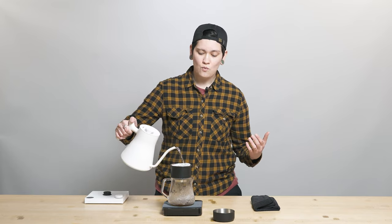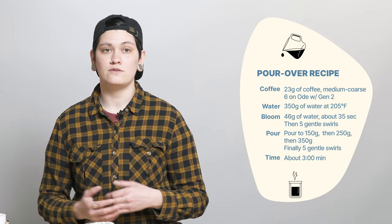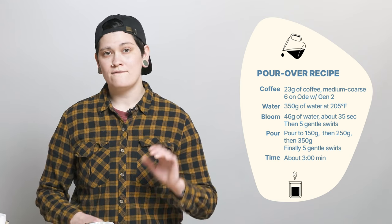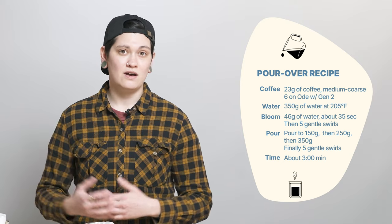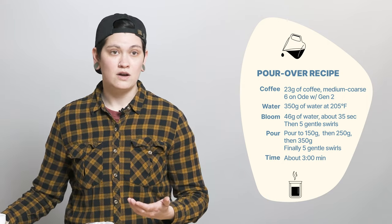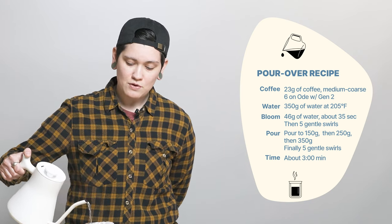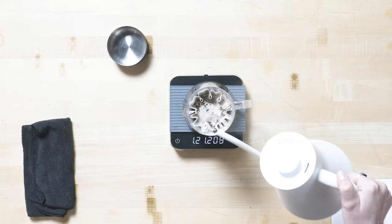Before I get into why it's so cool, why don't we get into the recipe and how I'm brewing it. I am brewing at 23 grams into 350 grams out. I've got a six on Ode Gen 2 grind setting, five on Ode Gen 1, and a seven on Ode Plus SSP. Medium to medium coarse, towards the coarser end of your grind settings on Opus. I'm brewing at 205 degrees and I'm going to add some optional swirls for a little bit of optional agitation.